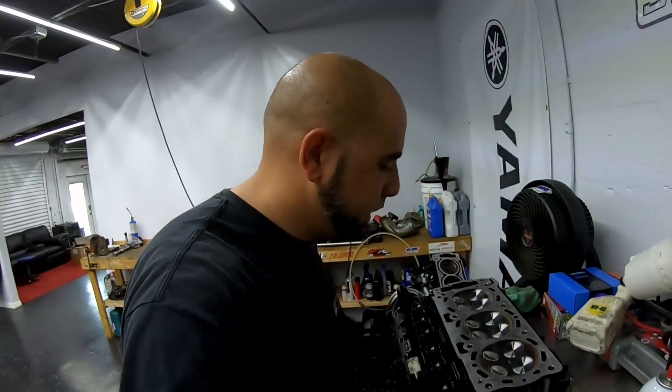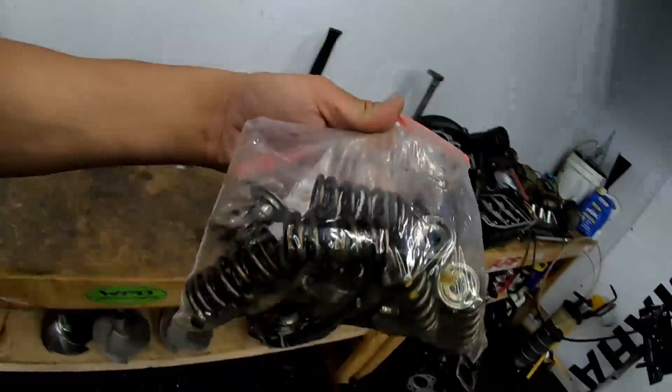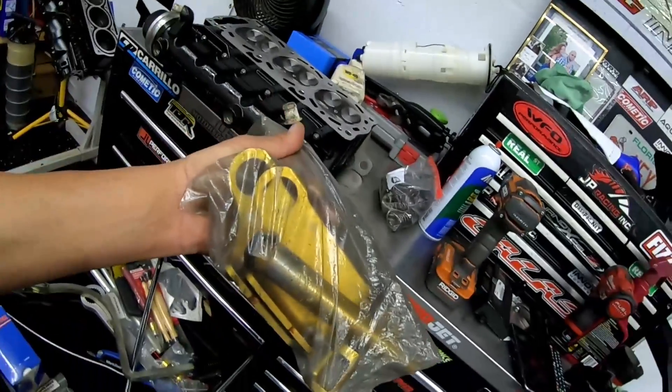All the valves are lapped in. From here we're gonna go ahead and get the valve springs and retainers, flip the head over, install those, and that will pretty much set up the head ready to go for installing. I'm gonna get all his springs and retainers right here from this bag. I also have this really easy tool — Riva sells this — it will help you do the job a lot easier.